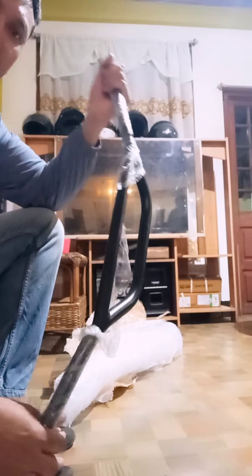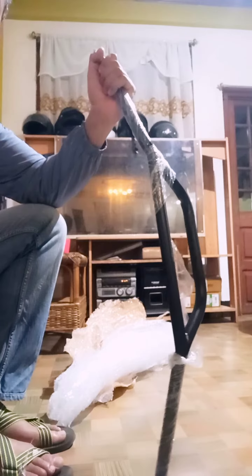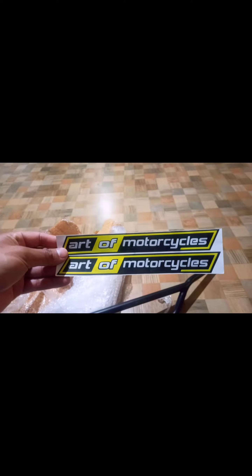I heard a lot about this handlebar and have been watching lots of reviews on YouTube. I purchased this for my Himalayan BS6. In comparison to the stock handlebar of the Himalayan, this RF Motorcycle handlebar looks quite bigger. I sometimes do long-distance rides in the country and sometimes international rides as well, so I thought this was going to be helpful.